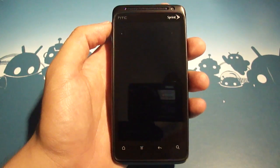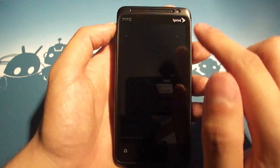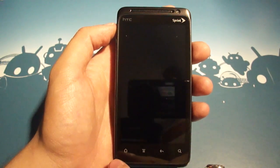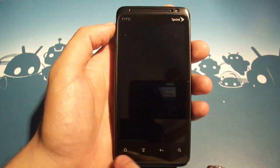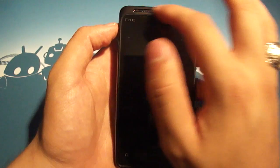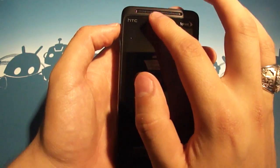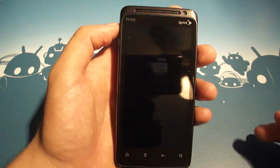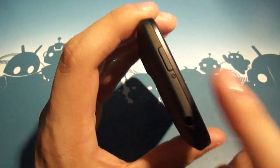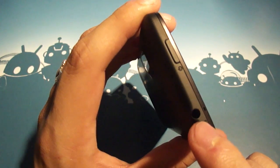Let's jump straight into the hardware. We've got a nice big 4-inch QHD display on the front. We've got the requisite capacitive buttons down bottom in HTC's signature order. We've got a 1.3 megapixel front-facing cam and a nice big earpiece. We've also got proximity and light sensors right there underneath the earpiece. If we hop up to the top bezel, we've got our power button and a 3.5mm headphone jack.